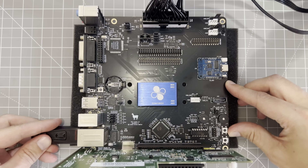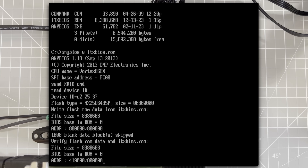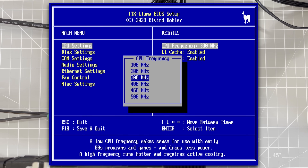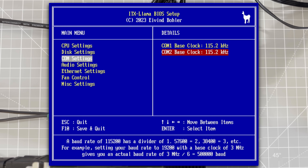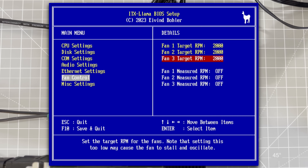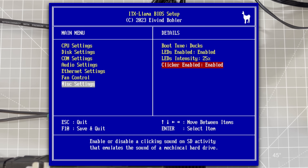In goes the USB stick and we power it up. We flash the BIOS from the command line. With the flash complete, let's restart and take a look at the custom BIOS. In the BIOS, we have the CPU menu where we can change the CPU speed and disable caches, disk settings for boot priority, comm settings for serial port speed, audio settings to configure the Sound Blaster and MIDI ports, ethernet settings for MAC address, fan control for fan speed, and lastly the ability to control LEDs, the hard drive clicker, and select a boot jingle.